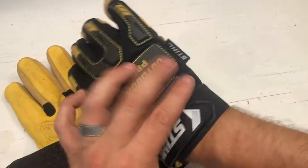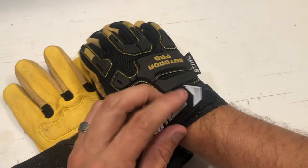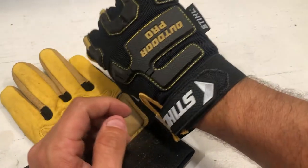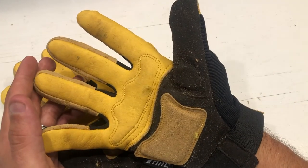I really like these gloves. If you've talked to me in the past, I'm not really a fan of having them tight around my wrists, but they work great. These gloves are definitely high on my list.